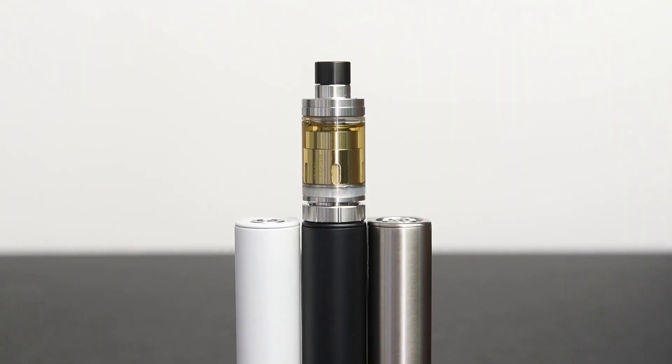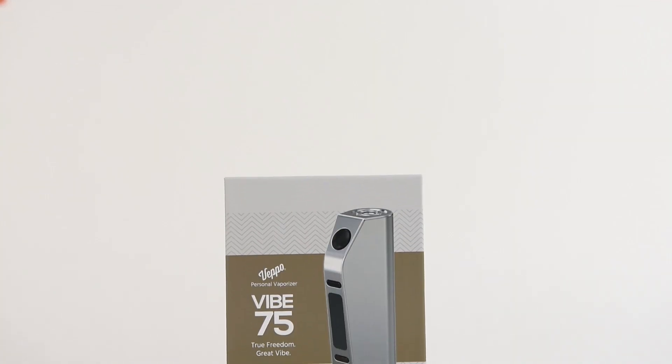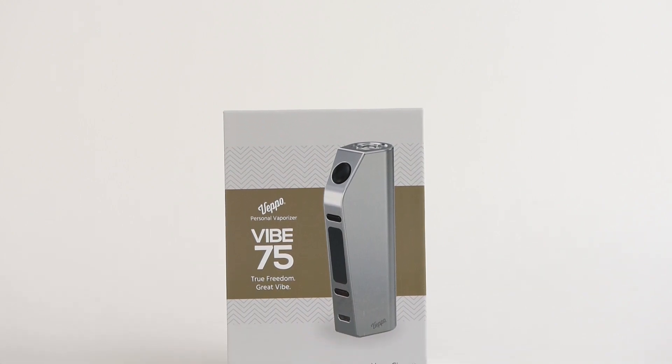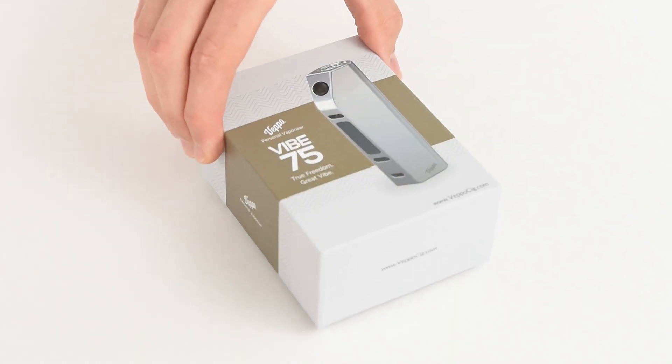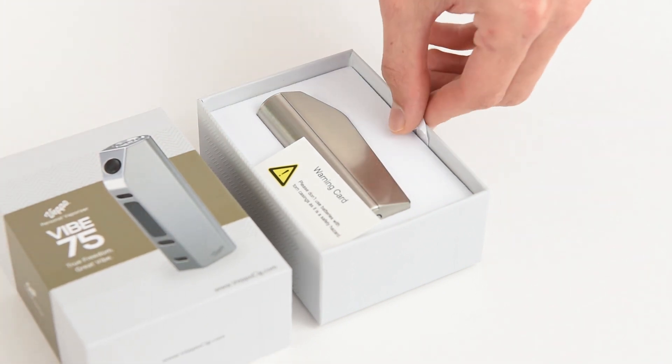The Vibe 75 is vigorously engineered to provide you with a customizable box mod vaping experience. To use the Vibe 75, open the box. In the box you'll receive the Vibe 75 box mod, the USB charging cable, and user manual.